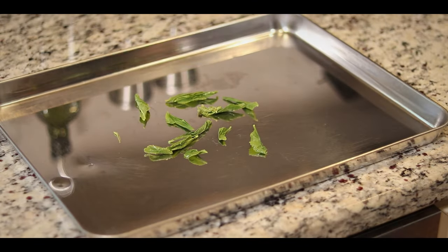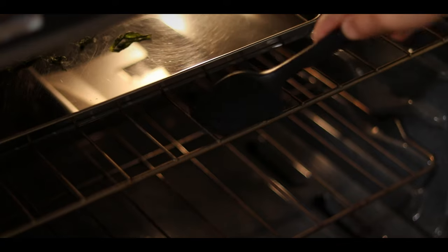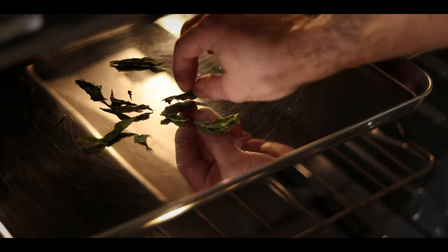With that being said, from here I transfer them over to a baking sheet and put them in the oven at about 230 degrees Fahrenheit for about 10 minutes. I just make sure I rotate them after five minutes to keep them drying out evenly.